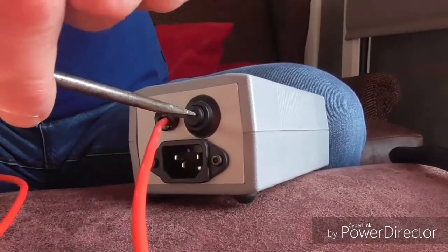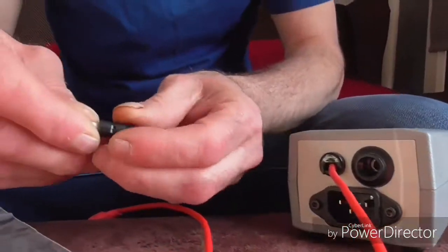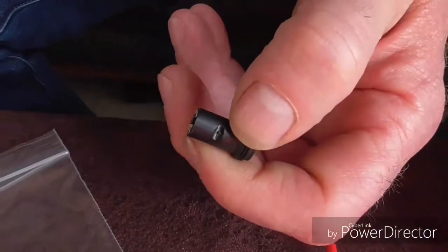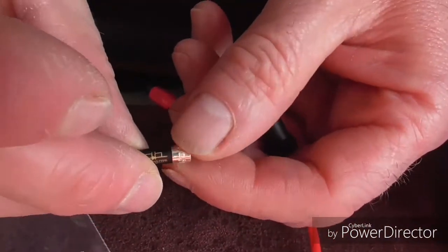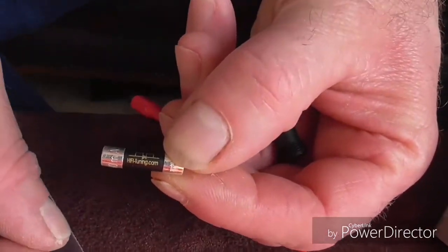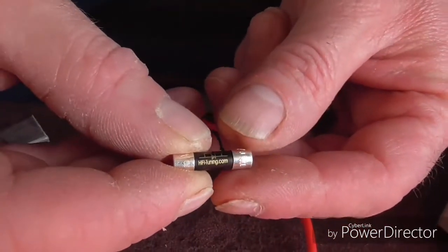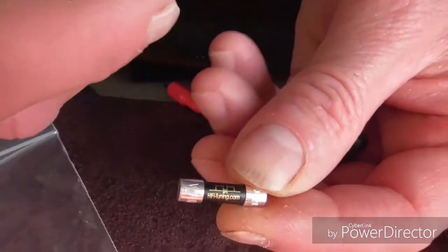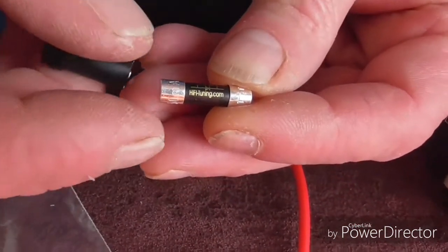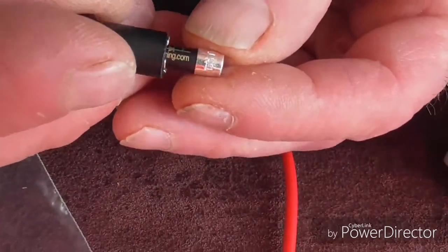What I've done is prior to the video I've tested to see what way the electric flows — it's very difficult to work out with this. What you tend to have to do, which hi-fi tuning also tell you to do, is although their fuses are directional, try it one way and then turn it round and try it the other way and see which way sounds best. I've sort of guessed which way the electric runs, so I'll pop it in with the arrow pointing that way.